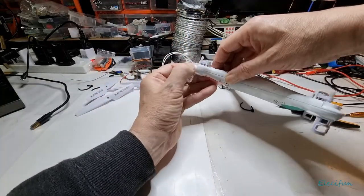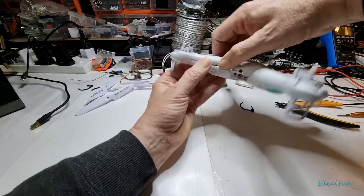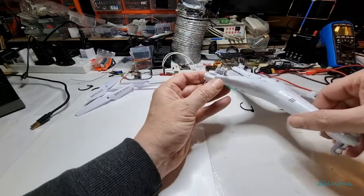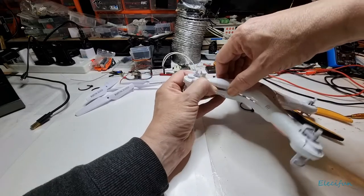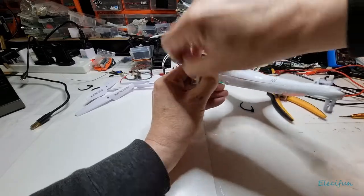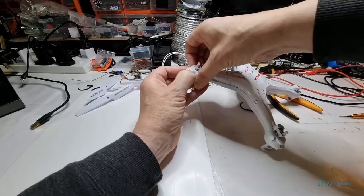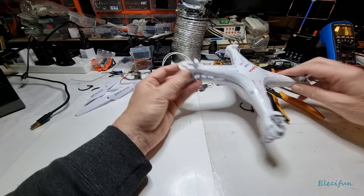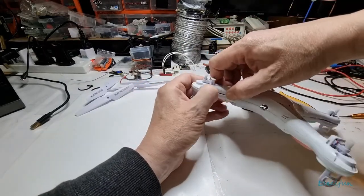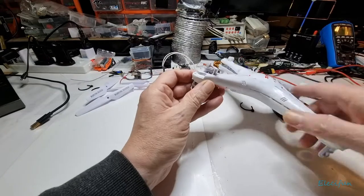We should just be able to pick up the edges here and these will just pop out. You've got to remember the gears are in here, so you don't want to just snap it all up because you might bend pins and cogs. You might have to be a little bit firm with it. Just double-check that you don't have any screws in — it's not that easy to get apart.